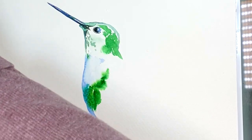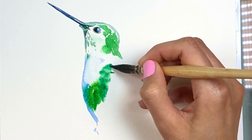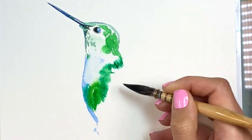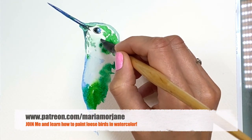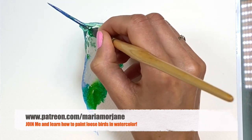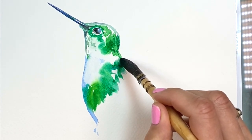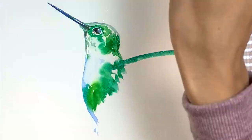Then viridian hue with some cobalt blue — it's kind of a whole bunch of colors on my brush, and this is the color part of the hummingbird here. I can go back — I'm going to add more color, especially since I have the color loaded. I grabbed some of the cobalt blue too. Now the wing is going to start somewhere here, like that.